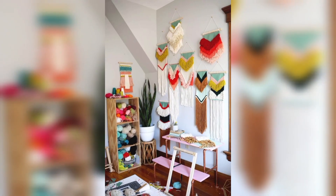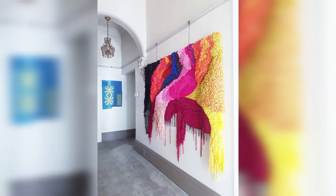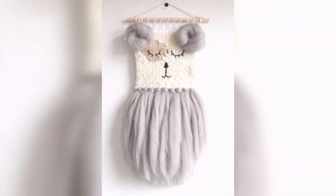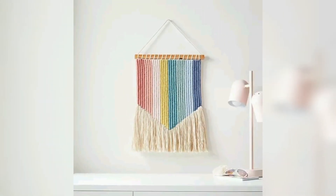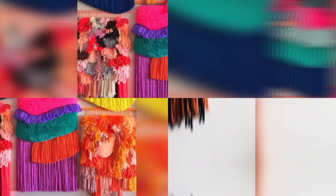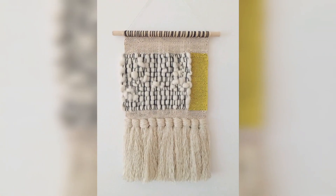Macramé wall hangings have become popular in home decor for several reasons. In terms of aesthetic appeal, macramé wall hangings add texture, depth, and visual interest to a room. The intricate knotting and weaving techniques used in macramé create unique and beautiful designs that can enhance the overall ambience of a space.